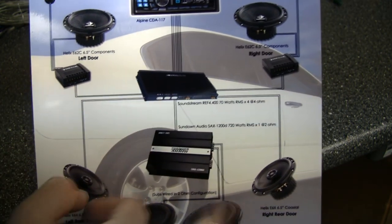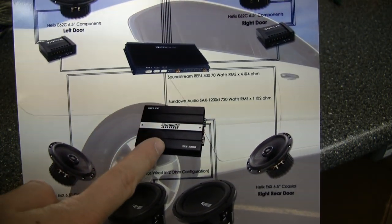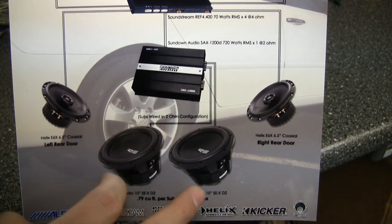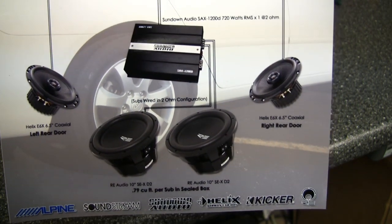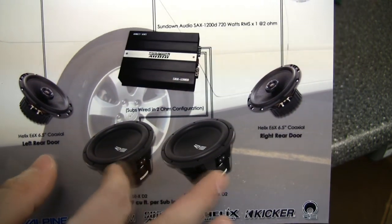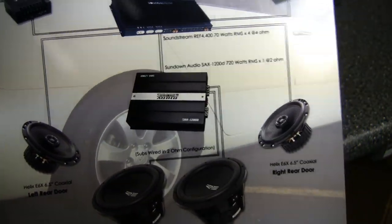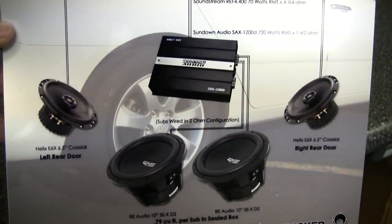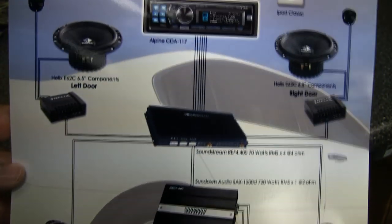In the diagram it shows one channel for each of the front speakers using the passive crossovers, and two channels for the rear coaxials. The subwoofer is powered by a mono digital amp from Sundown Audio. I'm driving two 10-inch RE Audio SEX D2 dual 2-ohm woofers, wired in 2-ohm operation, so at normal voltage I should get about 720 watts out of that amp.